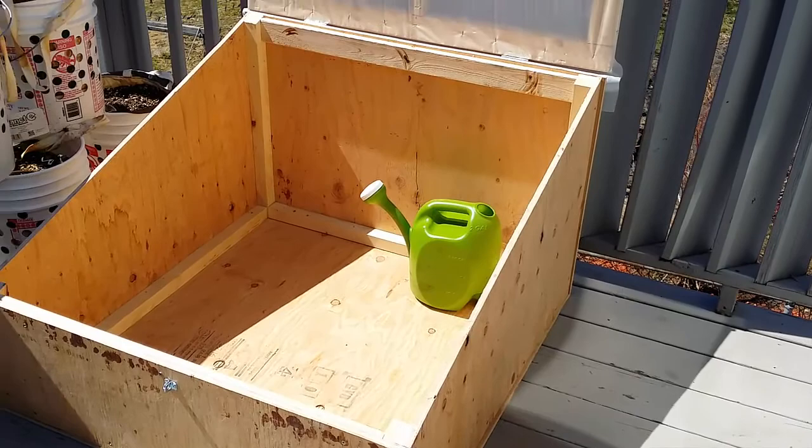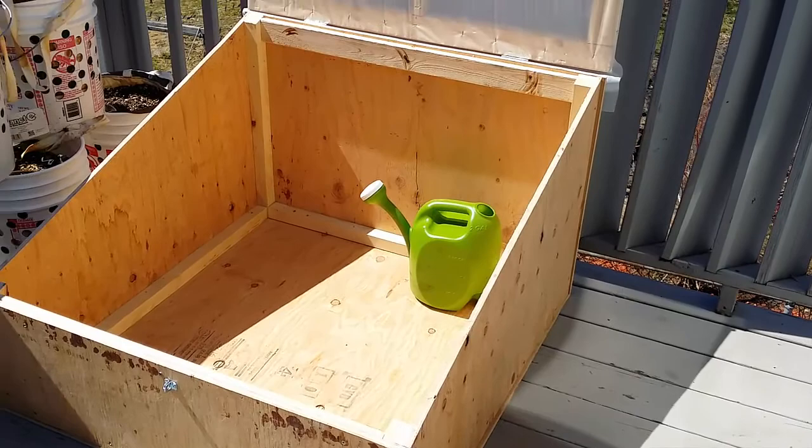I made it that tall in the back because I have some string beans I'm going to put in it that are probably about a foot to a foot and a half already.